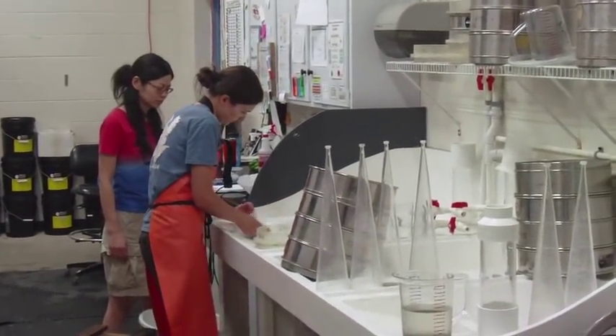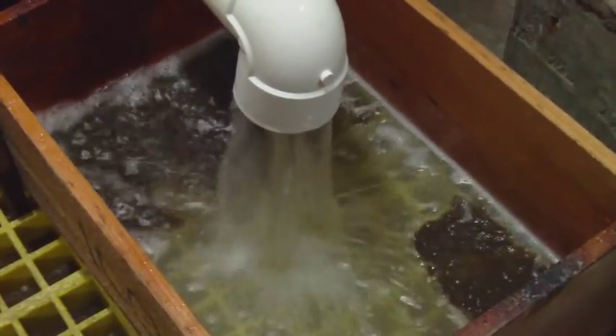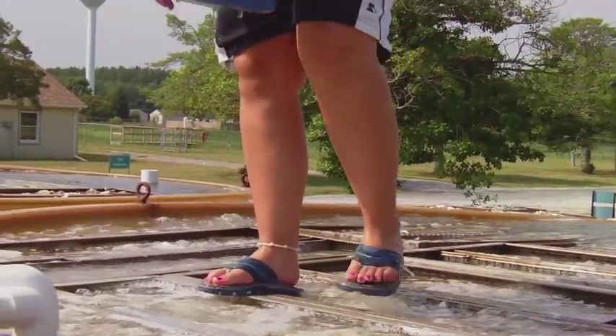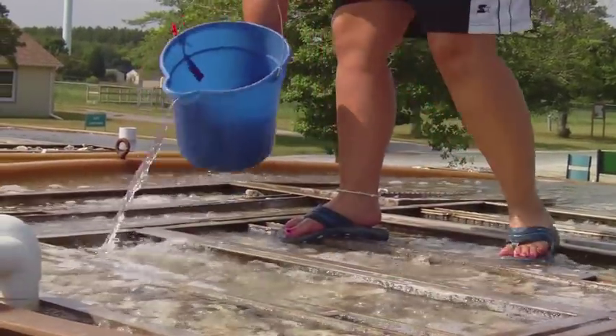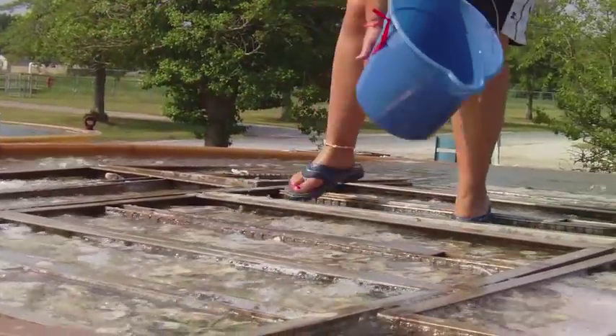Once they're in our big tanks we raise them for approximately three to four weeks. During that time all they do is eat and grow, and our goal is to get them to become spat. So there's a three week larval period. Once they're mature enough to attach to the shell, that's when we introduce them to our outside setting tanks. They will glue themselves to those shells. Now we call them spat, and then we're ready to do our other restoration activities with them.